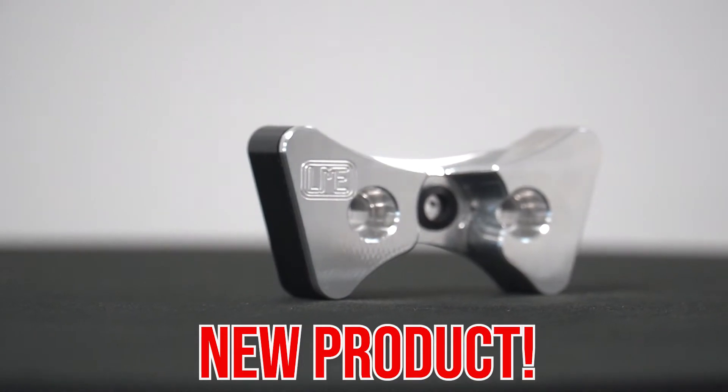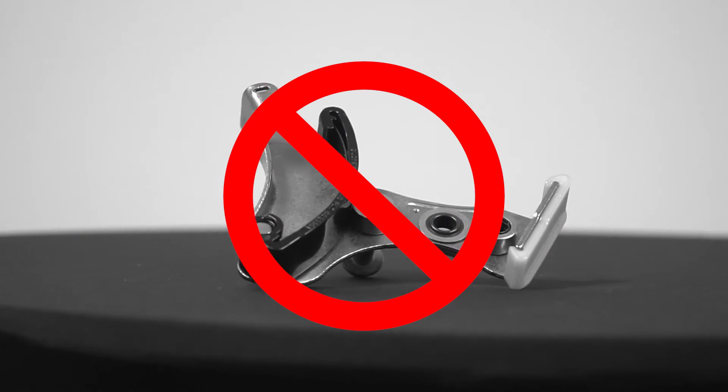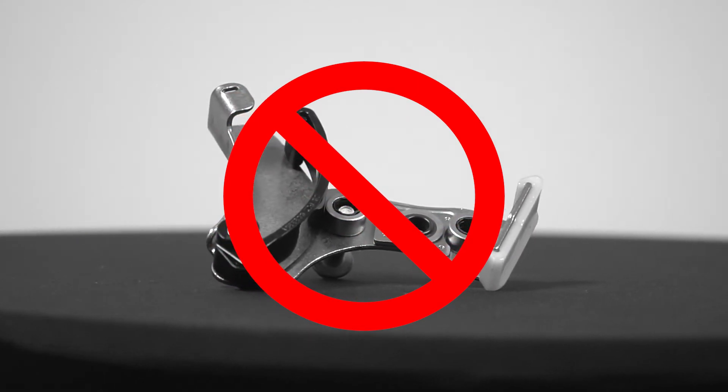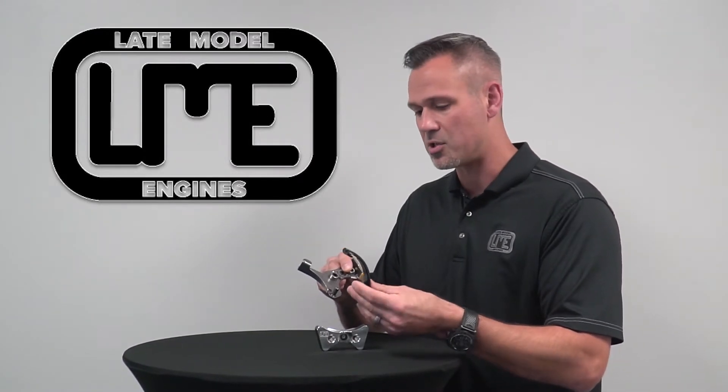The problem with this factory piece is this section here. The spring steel and plastic tends to break even in stock applications — it's kind of a widespread and known issue with this engine.